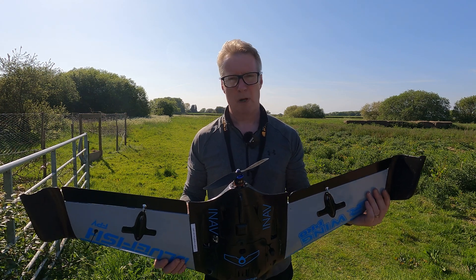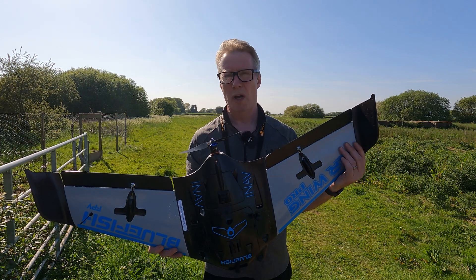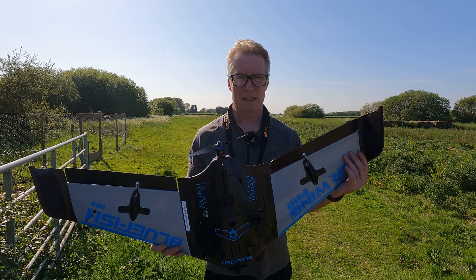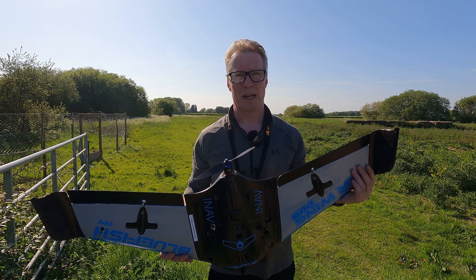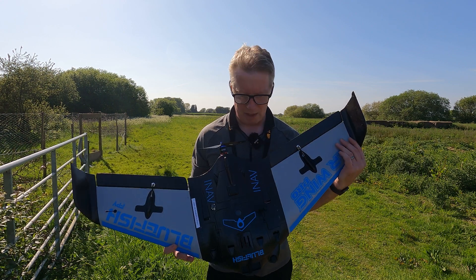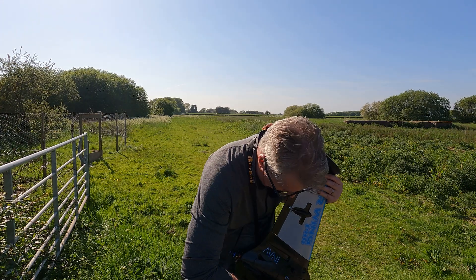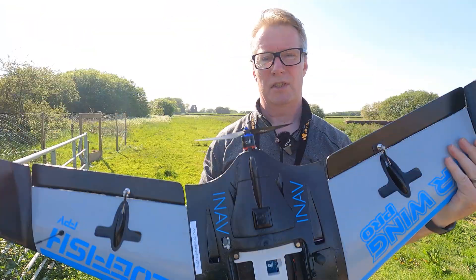The only difference is the motor, the prop, and the flight controller. This has got a Matec F722 wing — another legacy flight controller that I bought ages ago and never got around to using. It looks very similar to the F405 wing actually. I think it's got a little bit more power, but essentially the same shape, same style — so in terms of the inside of the fuselage, the same cover, everything kind of the same.